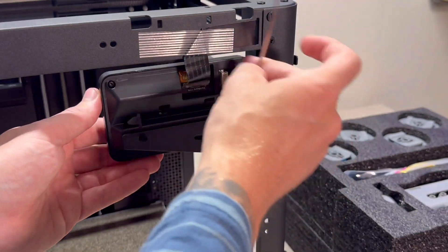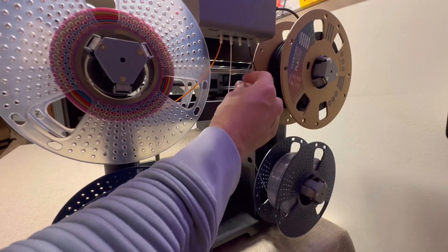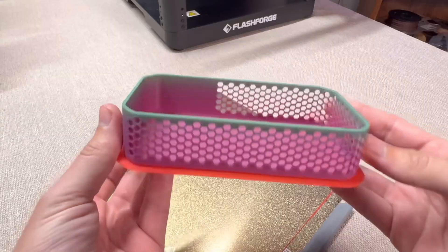Today I'm going to show you how to set up your FlashForge AD5X 3D printer. I'm going to try to make this as simple as possible so that you can be 3D printing as soon as possible. So let's begin.